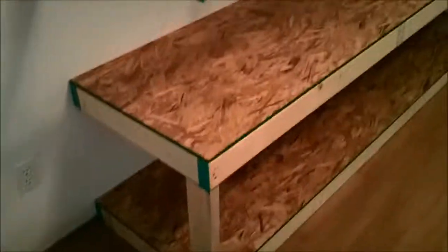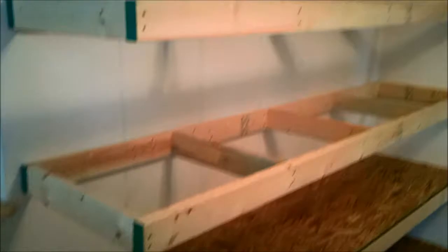So now the plywood is going to cover all that. All you're going to see is this piece here, like that. It's kind of hard to do the camera at the same time, but you get the idea. Hey, you gotta be flexible.